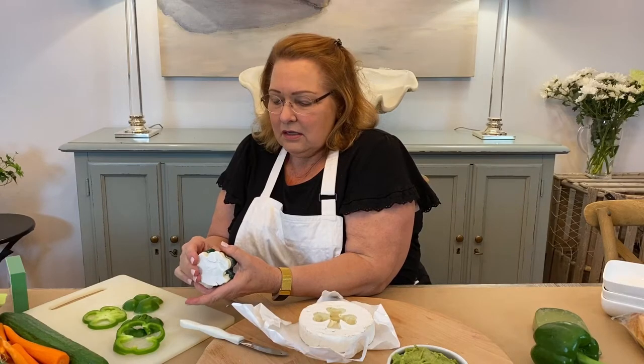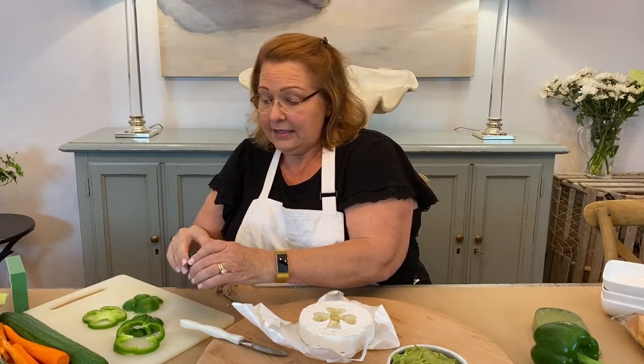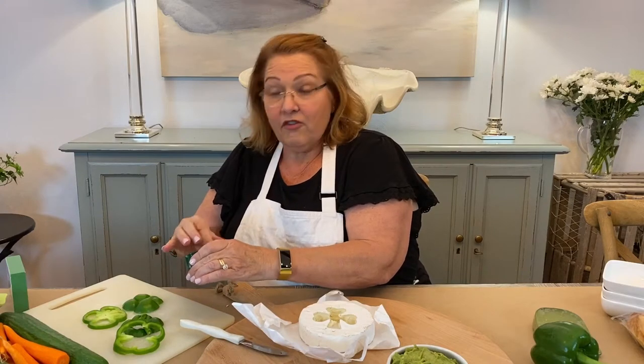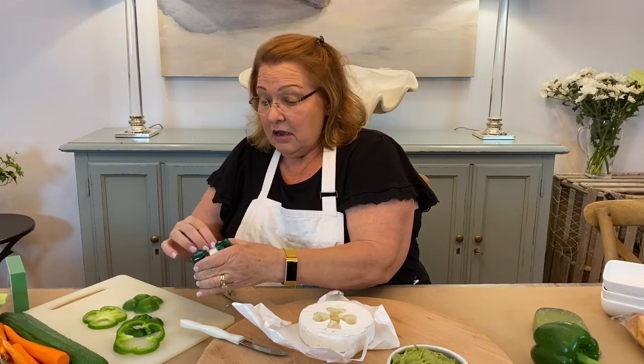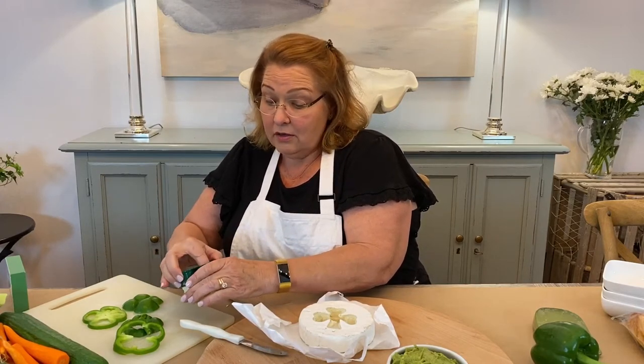This is a fabulous way to entertain because it's casual. You put out some tidbit plates and offer up beverages. It's not fussy like a dinner party — it's kind of like a buffet on one tray.